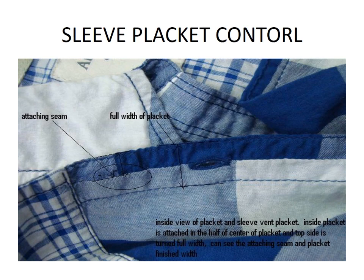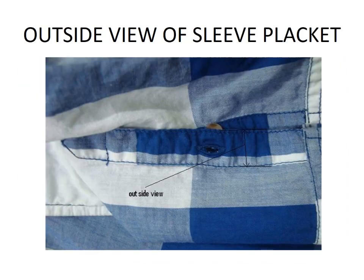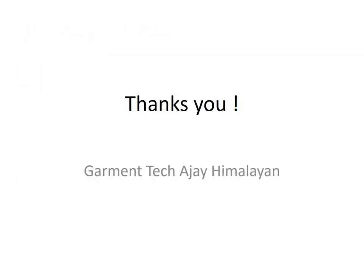Seam slippage control at sleeve placket. Step 1: keep the under placket half to upper placket so that the placket closing stitch does not come on the attached seam.